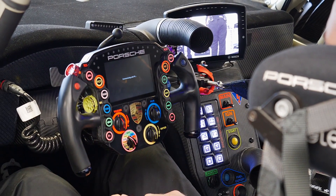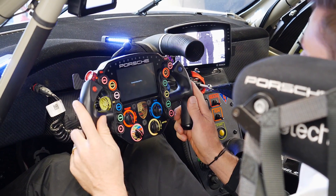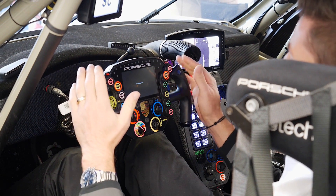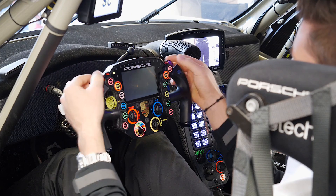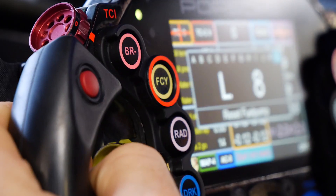Now let's go with the steering wheel. This is quite a cool steering wheel, looking a bit like a spaceship steering wheel. You have four different TC settings — two over there and two over here — so you can change the timing of the TC cut, how much it cuts, and in which corner you want it more or less.